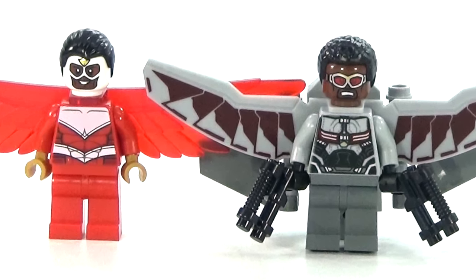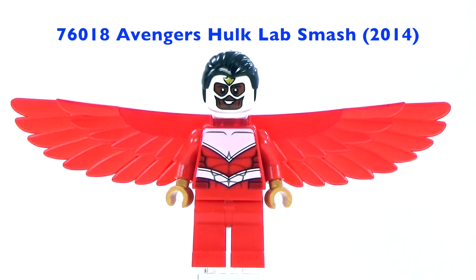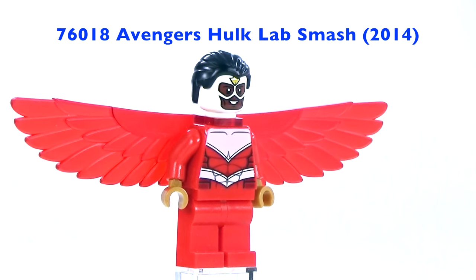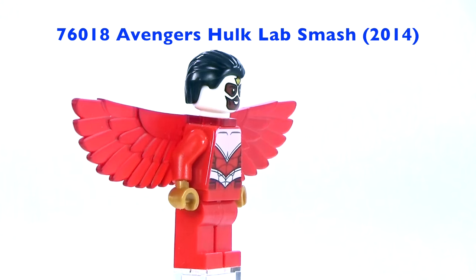Hey guys, Brick Queen here with a Lego Falcon minifigure comparison slash collection. There's only been two, so I just wanted to kind of show you the differences because they are very different.